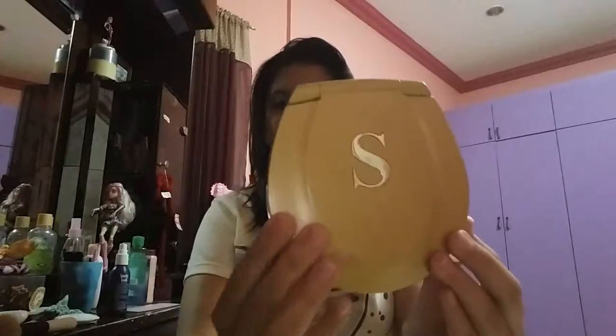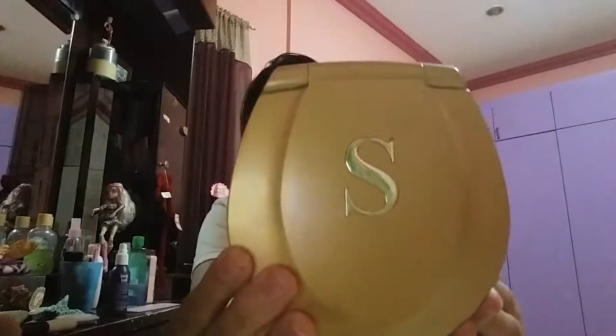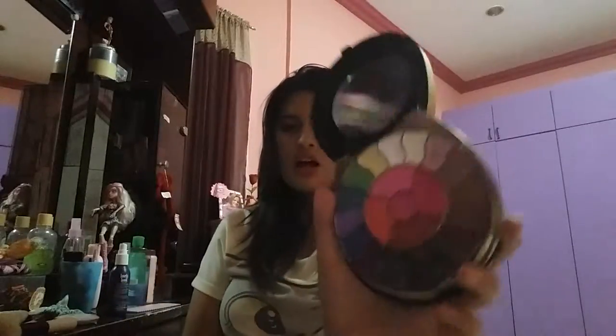Next, you want to get your eyeshadows. The eyeshadow palette I'll be using — I don't know where this comes from but I just saw it — it has lots of eyeshadows and you can pick anything from it.